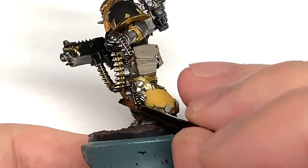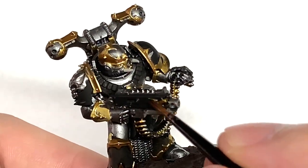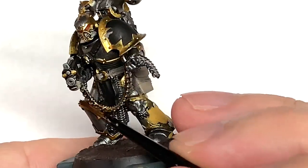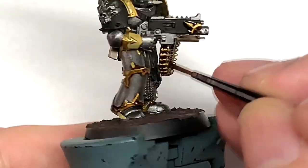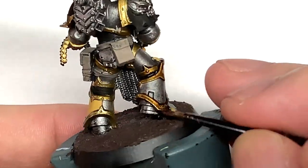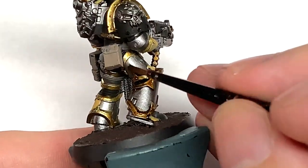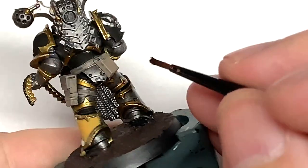This miniature is partly down to listening to Angel Exterminatus. I've never been too interested in or known too much about the Iron Warriors really, but I listened to that novel from the Horus Heresy series and I really liked Perturabo. He's quite a grim and miserable character but I really enjoyed the novel, so I thought I'd paint up this fella and give him a bit of a hat tip.